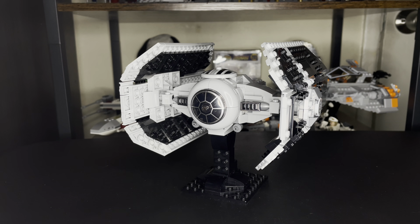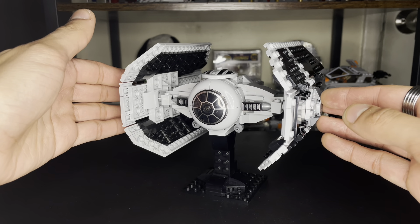I thought it looked pretty decent, even though I'm not too crazy about TIE Bombers — it's whatever, a bit boring. But the idea was on my mind, and then I decided I wanted to part it out because something told me I could build the Darth Vader TIE Advanced. So I started parting it out, built it, and voilà.